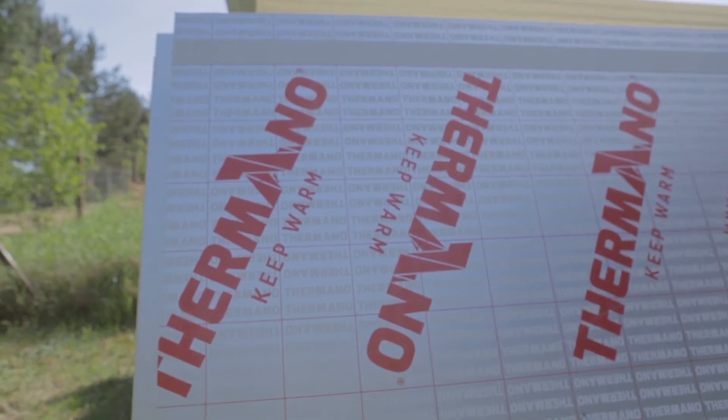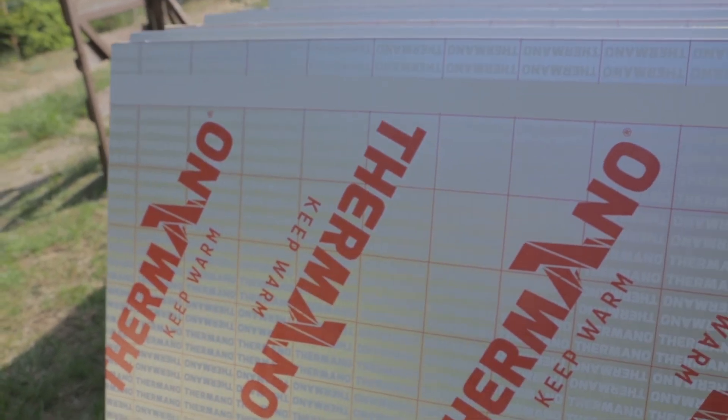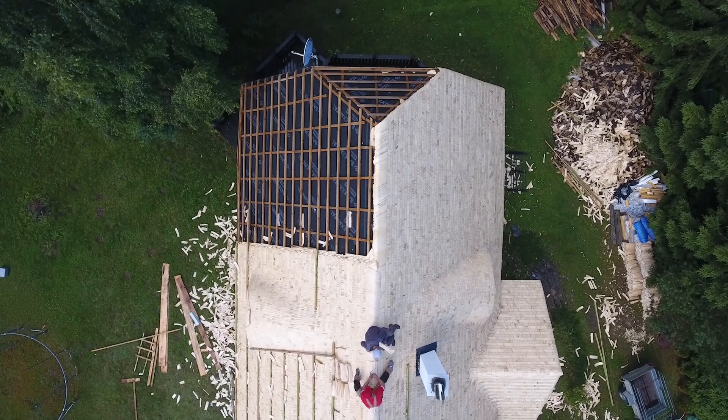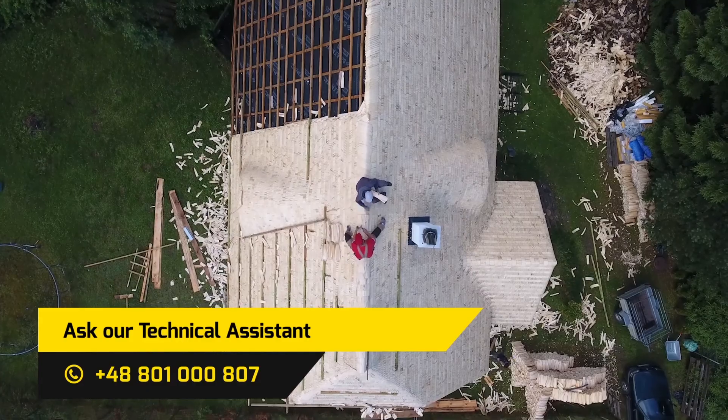The improvement of thermal insulation of the roof using Termano panels is easy, thanks to their excellent thermal insulation properties and low lambda value. If you have any questions, please contact Termano Technical Consultants.